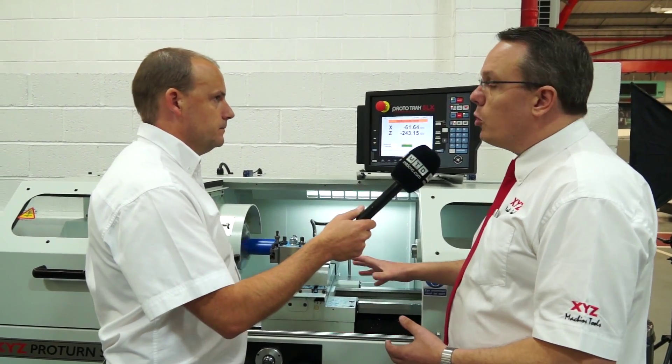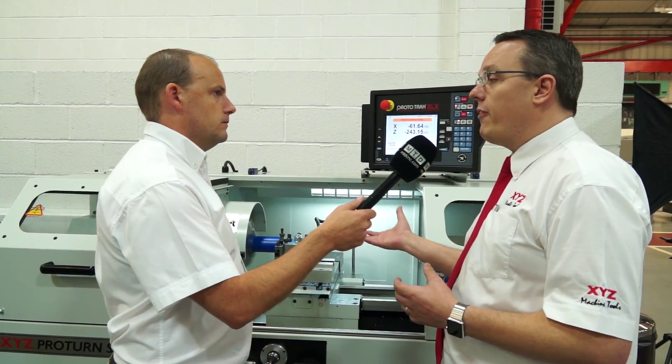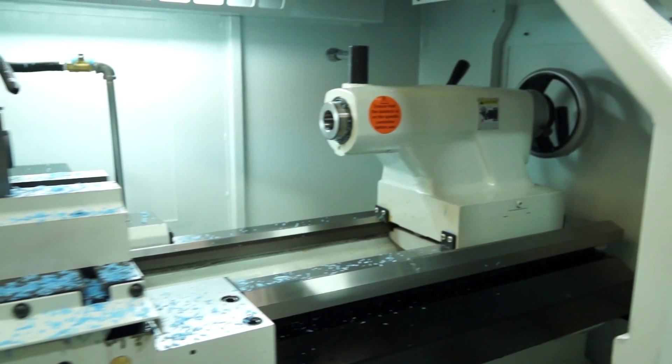There are one of seven models in the range. This is the smallest model, and we go up through to a 555 by 3-metre machine as well.